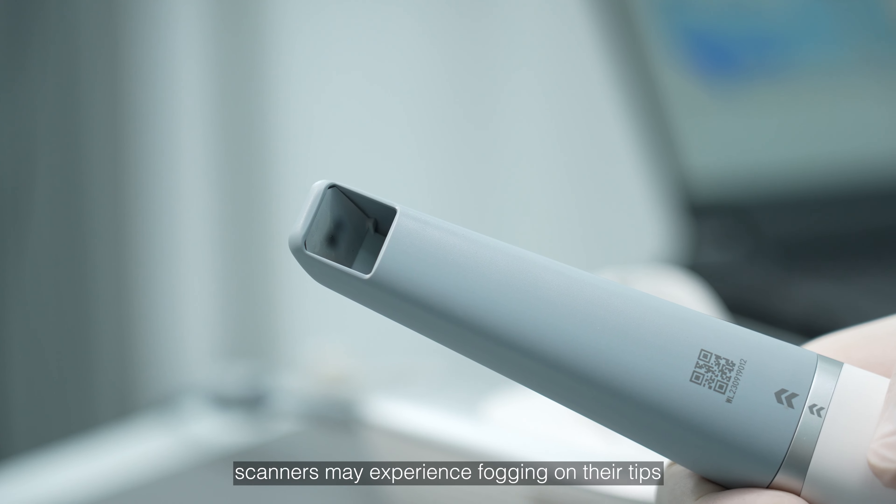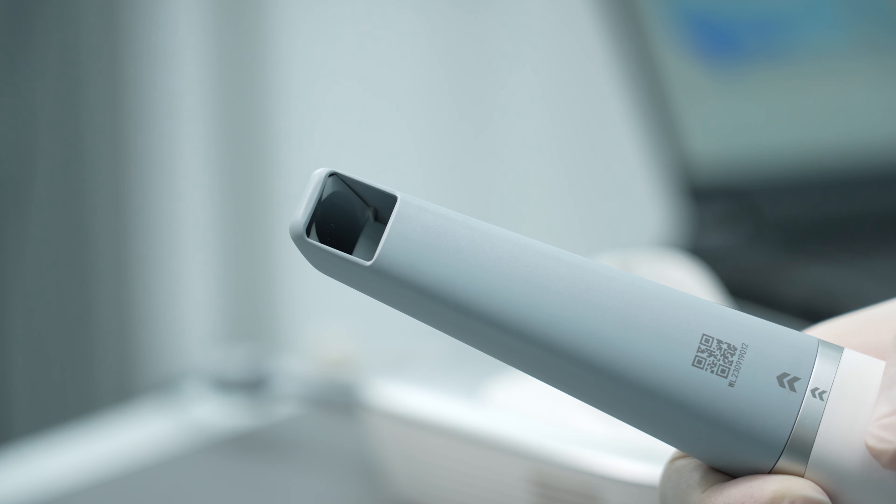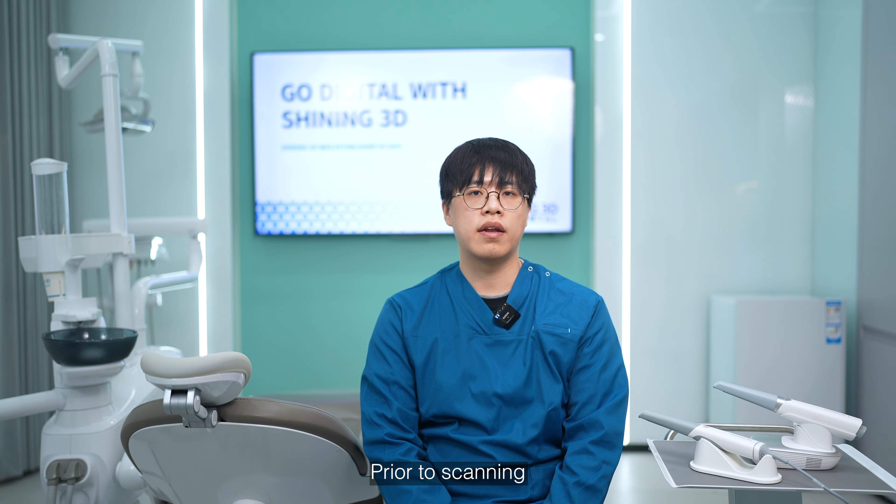As we are all aware, scanners may experience fogging on their tips when used in cold conditions. Therefore, it is essential to prevent or quickly eliminate this fog during the scanning process. Prior to scanning, follow these steps to warm up the scanner tips.